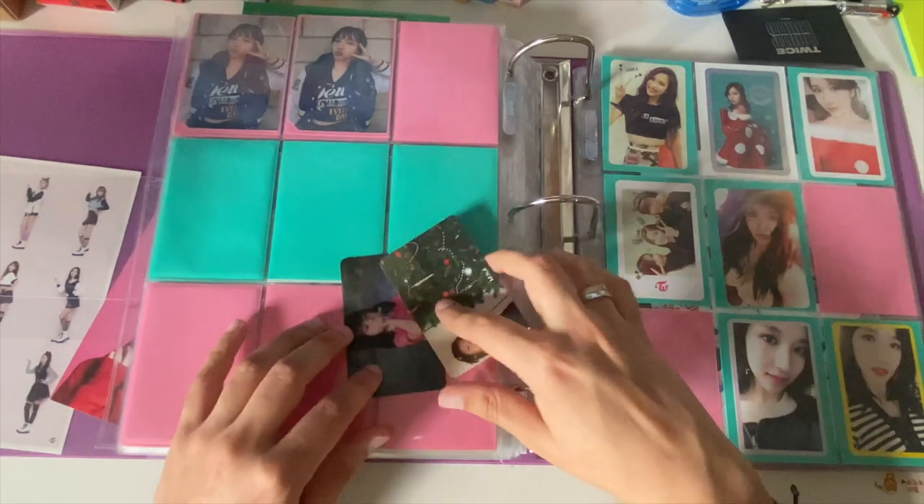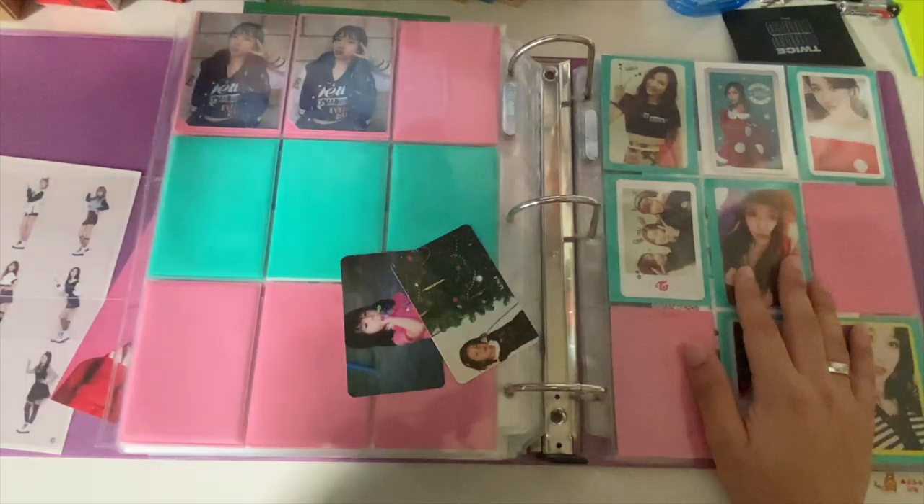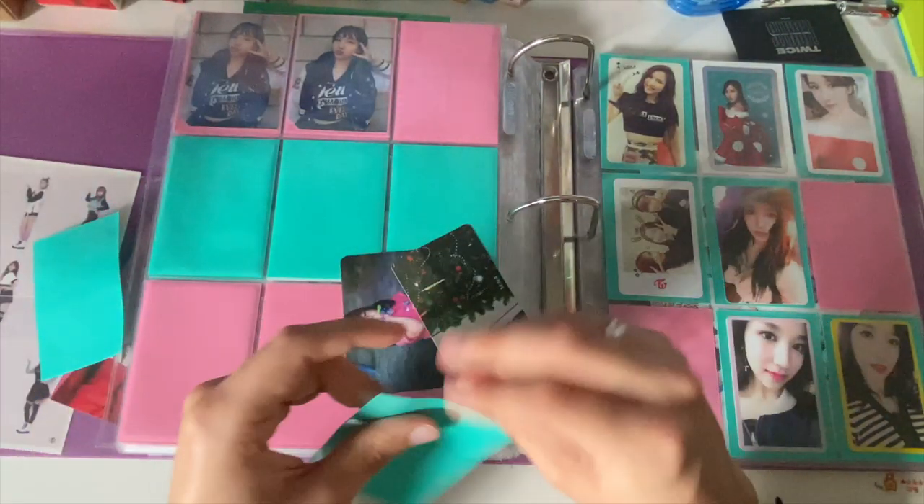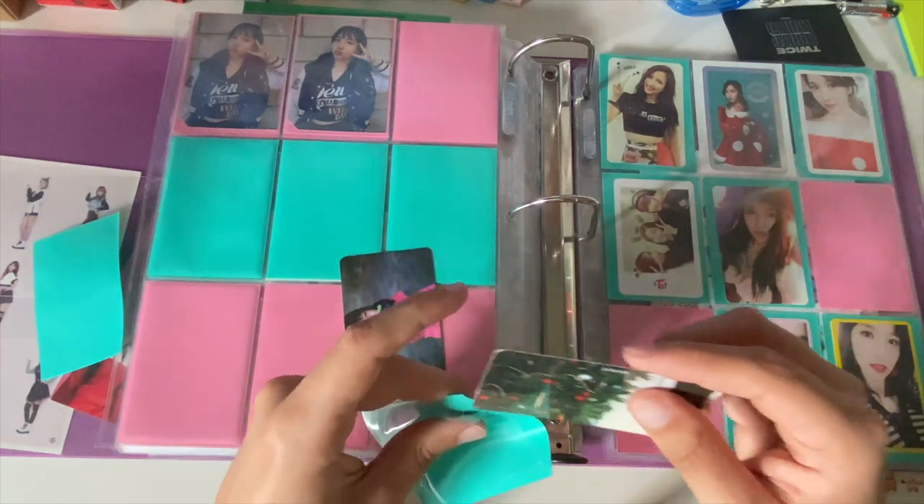I have the two photocards from this, and then I need mint sleeves. I'm almost out of mint so I'm gonna have to buy some more.